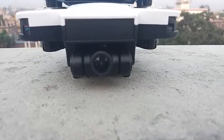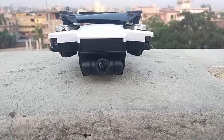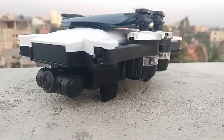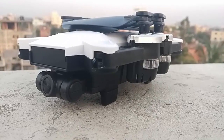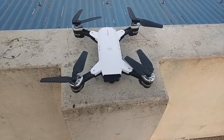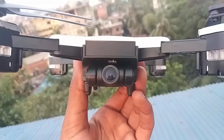Now the video for the new Slam YS-19 features an HD Wi-Fi camera with Wi-Fi app control.